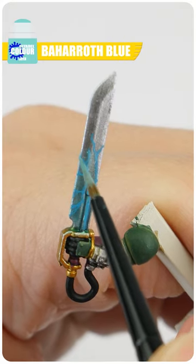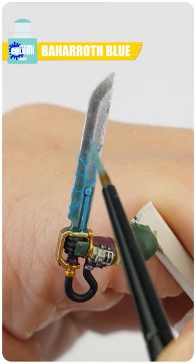When you're happy with your lines, use Balroth Blue to paint thinner lines within the Temple Guard Blue lines where we've just painted.